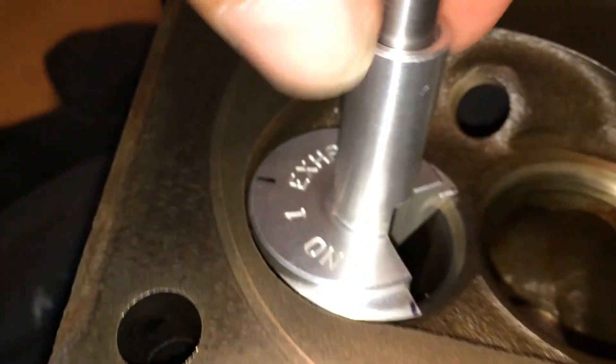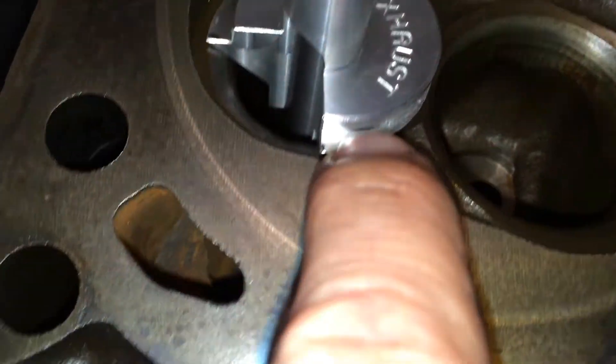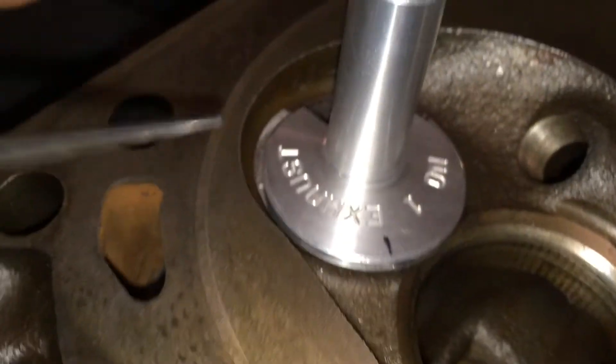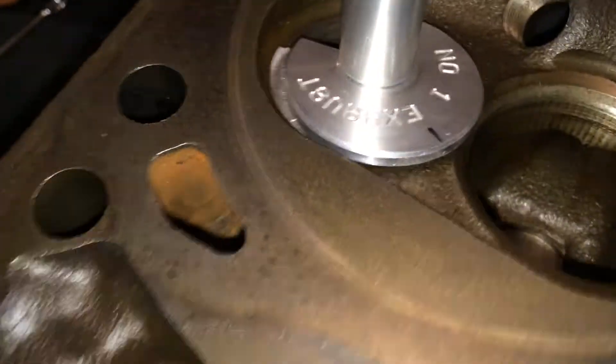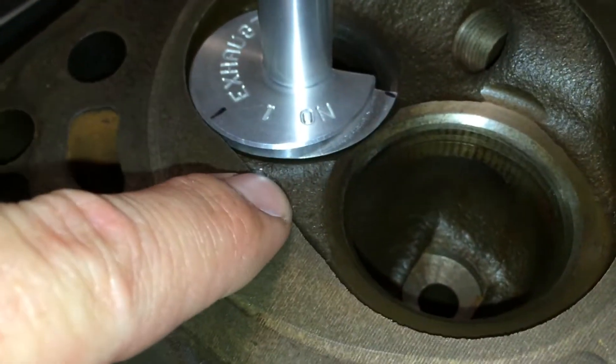We slip our exhaust tool number one on. The top section is eccentric and the bottom thin section is concentric on centre. We're going to use this eccentric or cam section to check around the edge here to make sure it hasn't been de-shrouded too much. As you can see, the tool is nice and close to the wall. They instruct you to measure this on the shallow side of the chamber — this being the deep side and this being the shallow side.